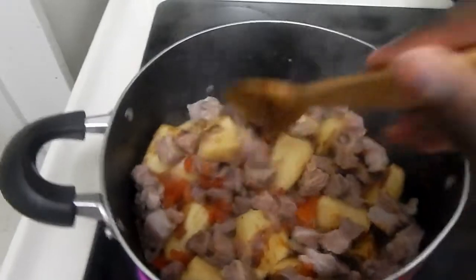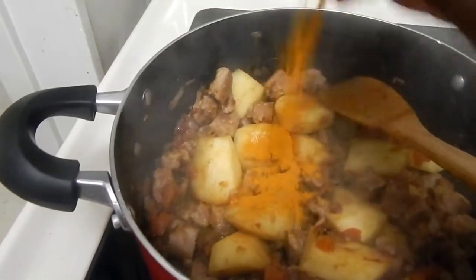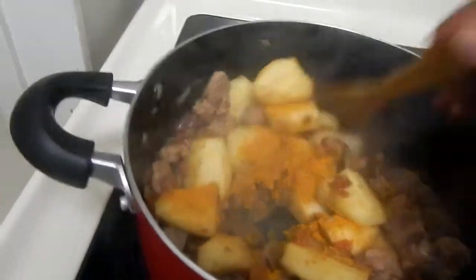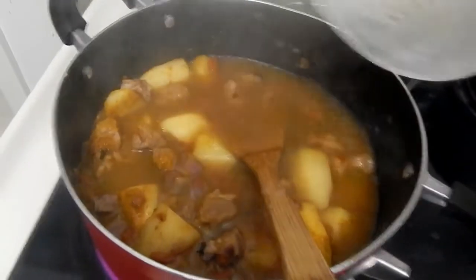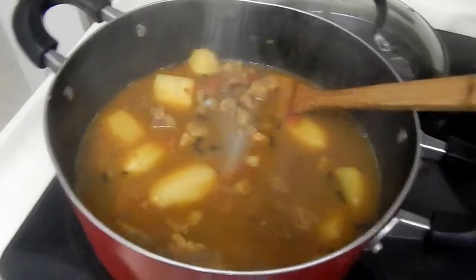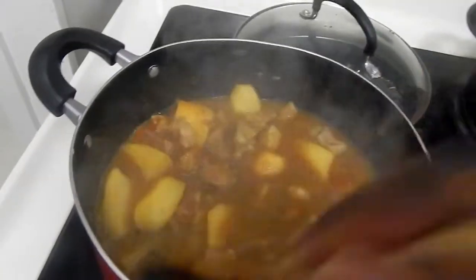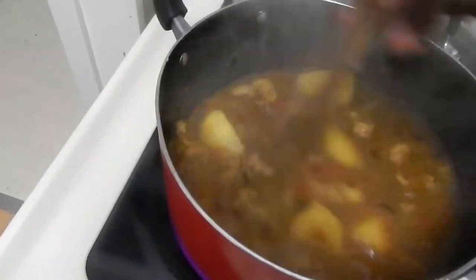Once my potatoes are a little bit cooked, I'll go ahead and add in my beef and mix it well. Since I was using one hand I did put the camera down to mix it properly. Then I'll go ahead and add in some turmeric — I like to add turmeric for the color and also for its benefits. It's a good spice I use for almost everything.